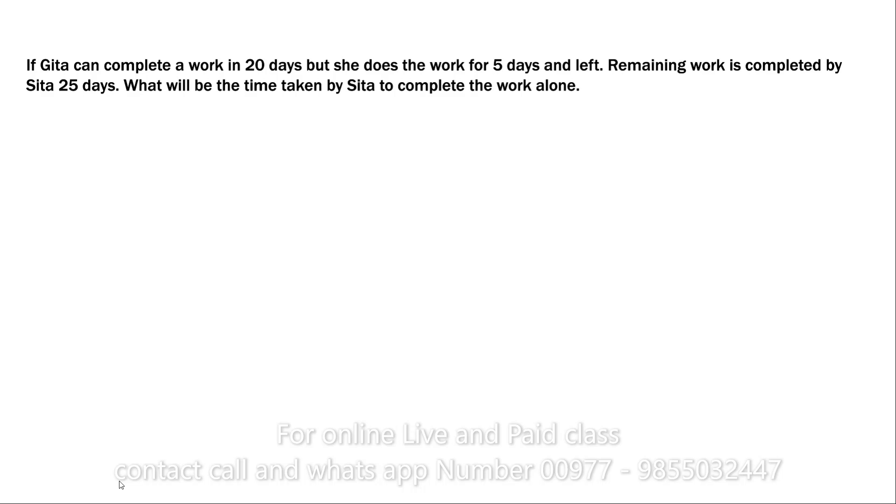Now a different type of question: if Gita can complete the work in 20 days but she does the work for only 5 days, and the remaining work is completed by Sita in 25 days — what will be the time taken by Sita to complete the full work alone?